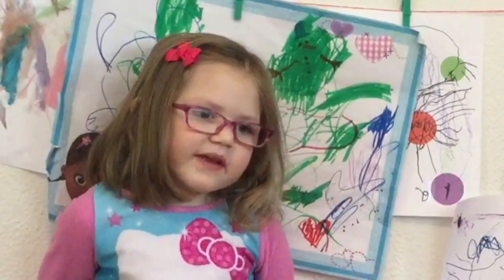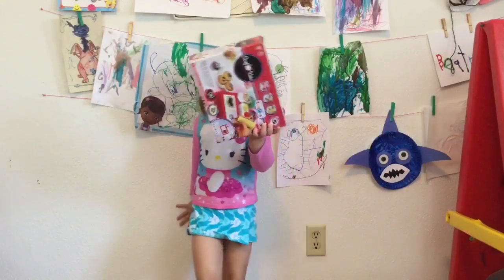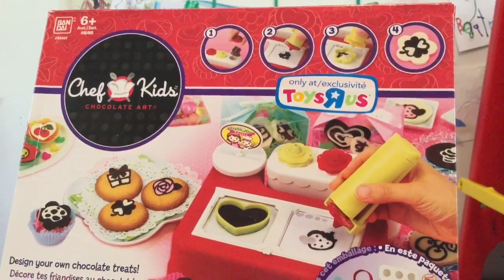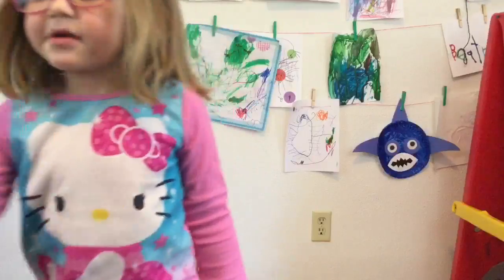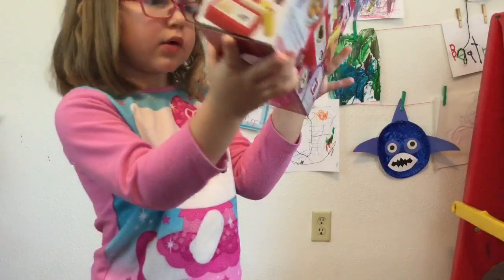Welcome back to BTV. It's on Facebook and Twitter, and today I am making chocolate. It's the kids chocolate designer — you know, the kids chocolate maker. Today I am going to be using it to make my own chocolate.